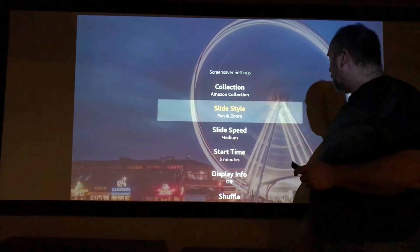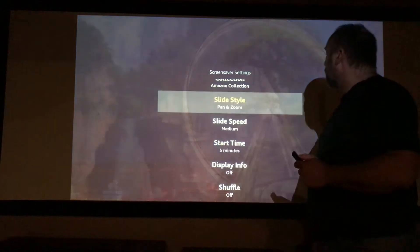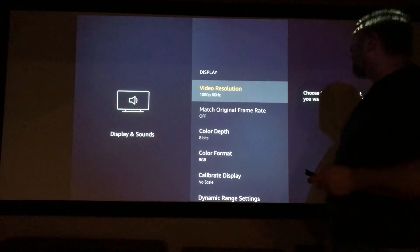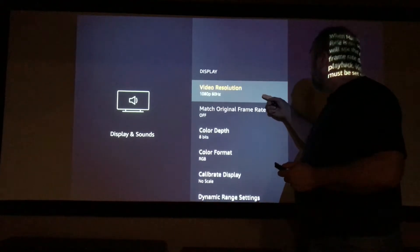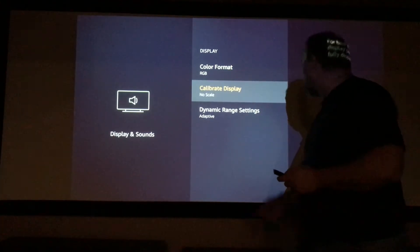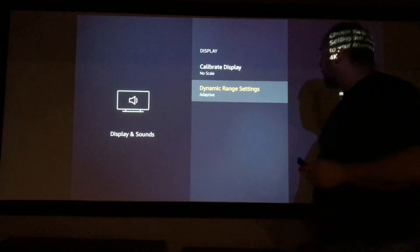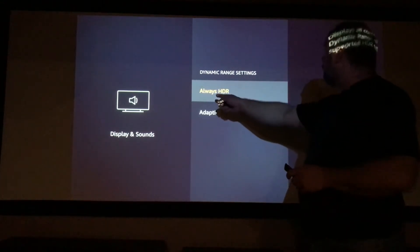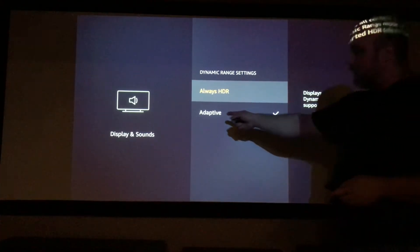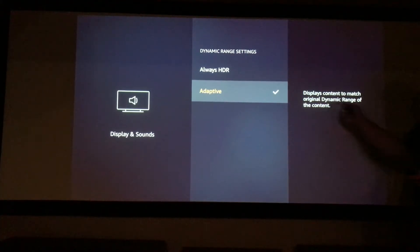Everything on here has pretty much stayed the same except for a few minor upgrades. Here in the display and sound section, you have a choice for your screen savers — your style, speed, time, info, shuffle. You can do all that. With display, it gives you a whole bunch of options: color depth, color format, calibration display, and your high dynamic range setting. You have an option to do always HDR or adaptive. I usually keep it on adaptive, and here it explains what adaptive does.